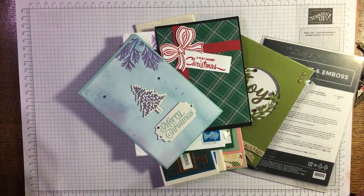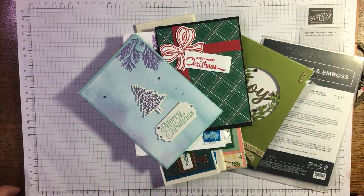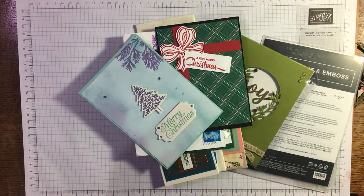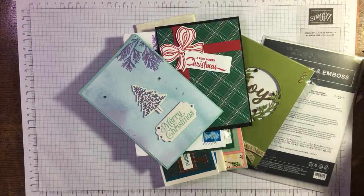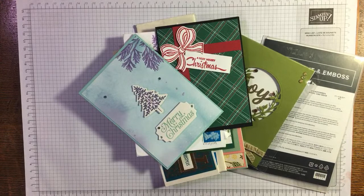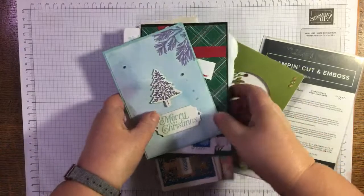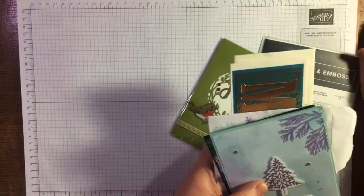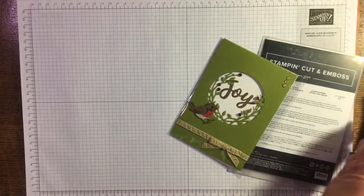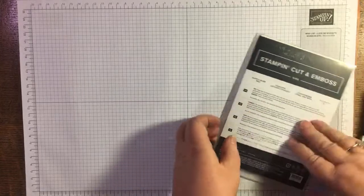Hi, it's Janice Thompson from jazzledazzlecraft.co.uk. I'm an independent Stampin' Up demonstrator and I live and work in Scotland. This should be a fairly quick video. I've been doing a bit of a tidy up of my craft area — it was a bit much to call it a room.